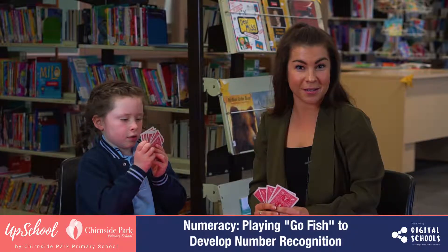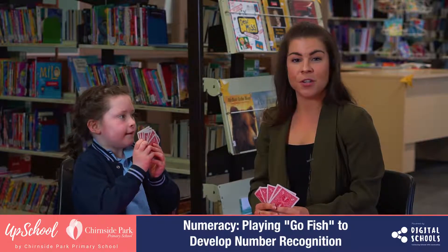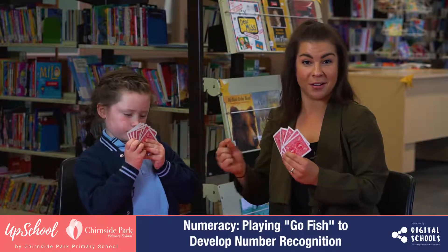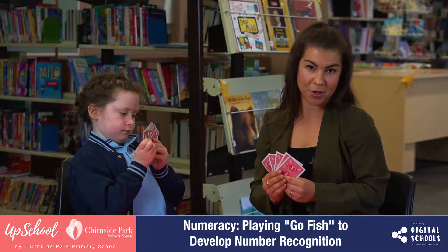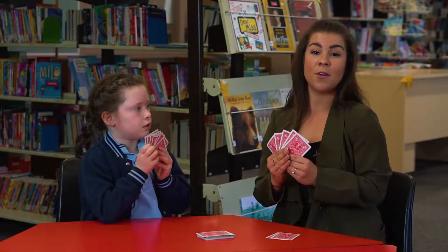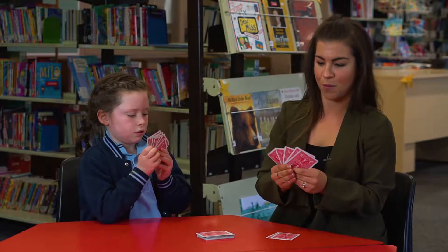In this video, we are going to teach you how to play Go Fish. Go Fish is about understanding number recognition, so making pairs and matching a number together. It's a really great game you can play at home, really easy, just with a deck of cards and something that they are very familiar with because we've played it at school before.